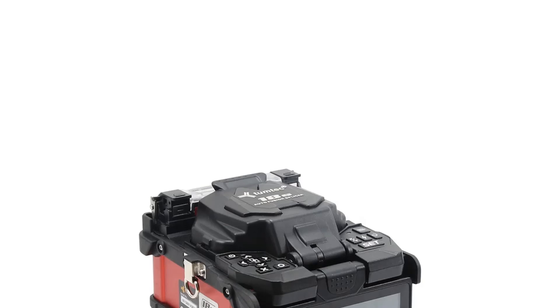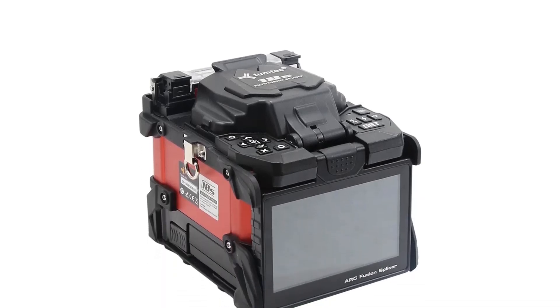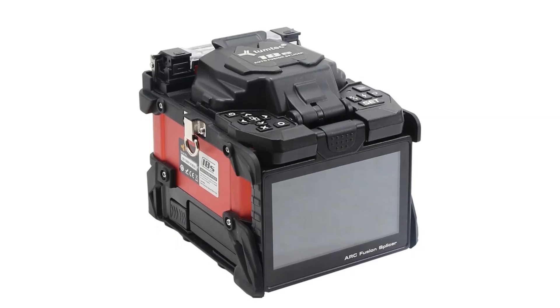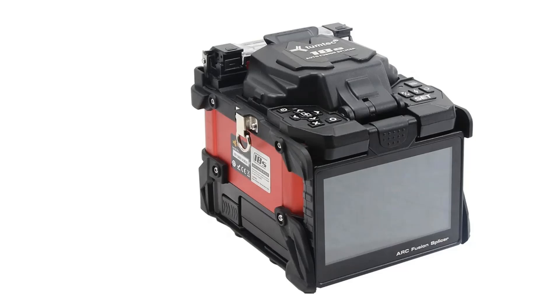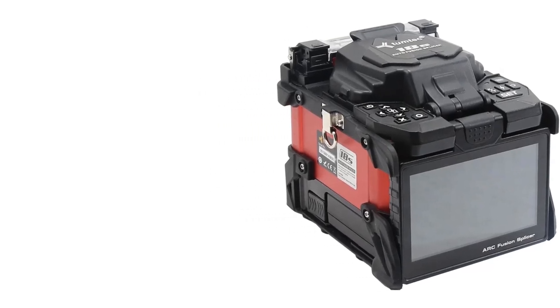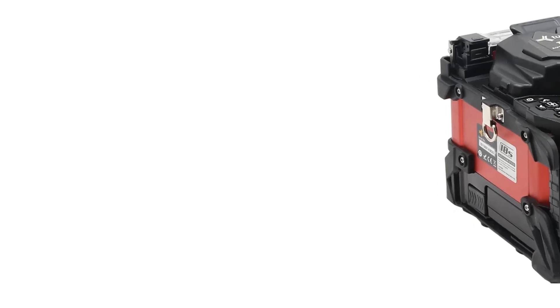It is designed with industrial-grade components, a detachable battery, and is dustproof, waterproof, and high-temperature resistant, making it suitable for use in various environments. The splicer also features a tension of 1.96-2.25 N and weighs 2.2 kg, making it portable and versatile for FTTX applications.